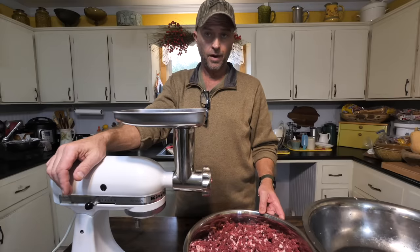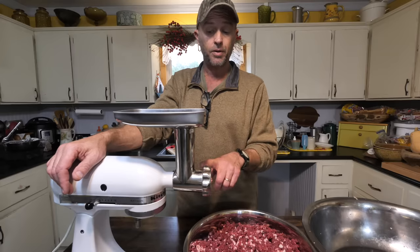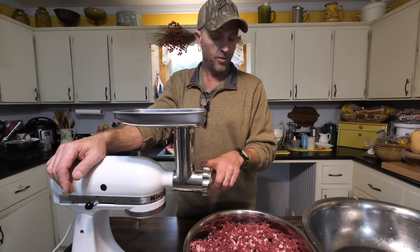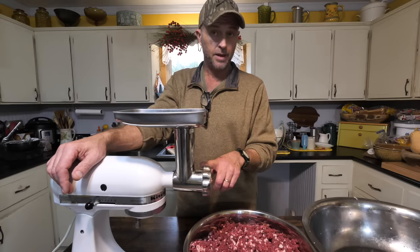Okay, now that I've got it all ground up, I'm going to take the grinder apart, get all the pieces out of it and clean it up. I like to boil the internal parts of the grinder just to be sure they get clean and there's no meat left over inside. So I'm going to do that, and then we will wrap the meat and get ready for the freezer.